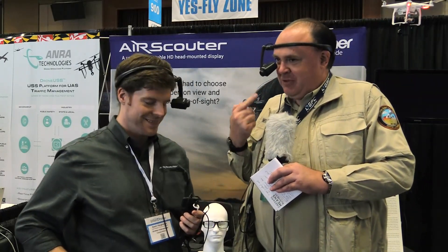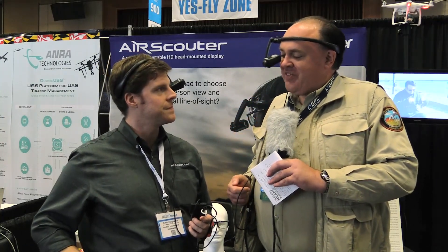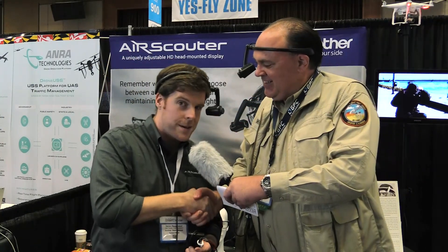Since the first time I flew FPV, I've been looking for a solution like this, so I'm certainly looking forward to it. Thanks so much, Kevin. Thank you, Patrick — I can't wait to see what you guys can do with it. And from the InterDrone Expo 2017, this is the Roswell Flight Test Crew signing off.